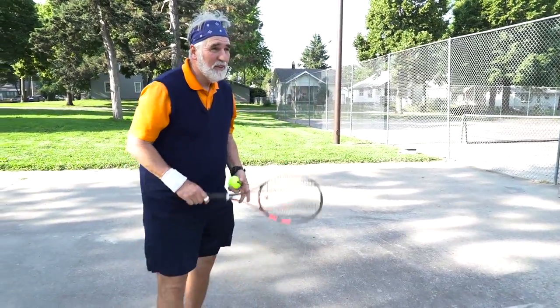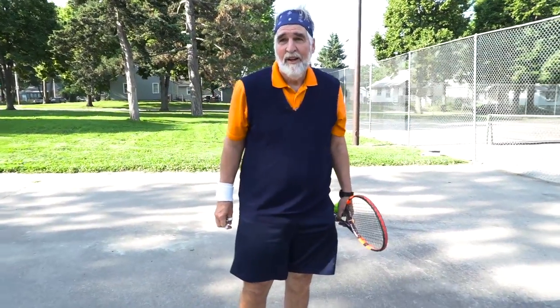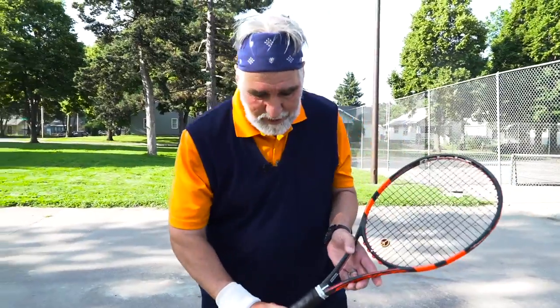I learned how to play tennis before two-handed backhands were the rage — when tennis balls were still white and people played with wooden rackets. So I'm going to go back a ways and show you the one-handed backhand grip.